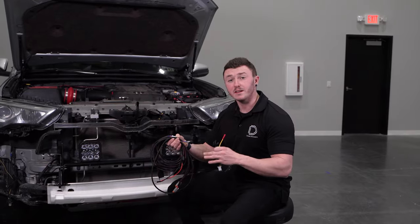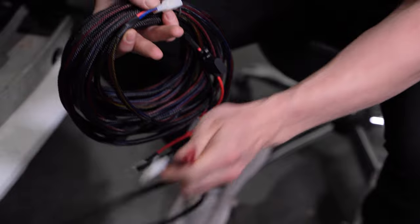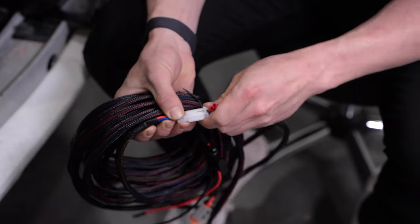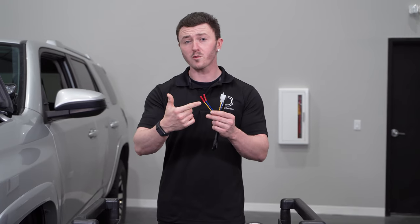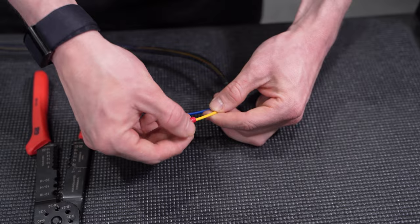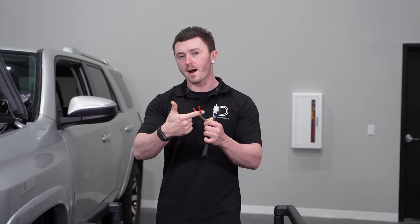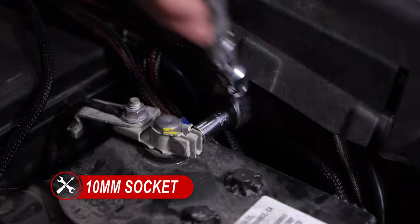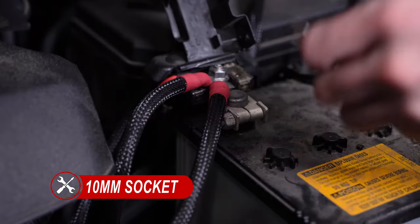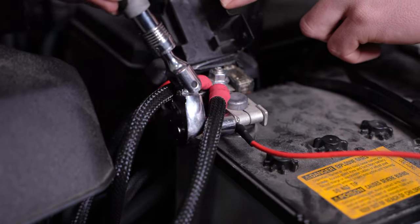Now we're ready to route our wiring. Since this vehicle is already equipped with an aftermarket switch bank, we'll be removing the switch portion of our harness and installing our wire leads. If you don't have an aftermarket switch bank, you can keep the switch on — you'll just need to route it through the firewall into the cab to the location of your choice. Depending on your auxiliary power bank, you can crimp the two leads accordingly, or replace the buck connector with a fork terminal. The yellow wire will be used for the main LED power, and the blue wire will be used for the backlight LED power. We'll take a 10mm socket and loosen the positive and negative terminal on our battery, then connect the red wire to the positive terminal and the black wire to the negative terminal, and tighten everything back down.